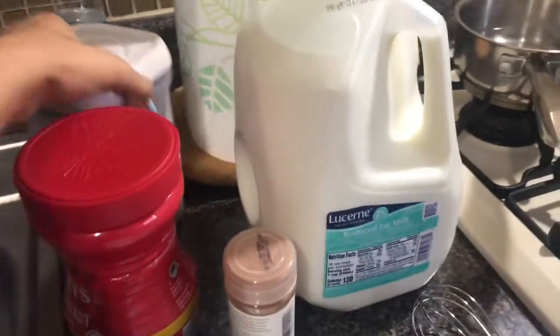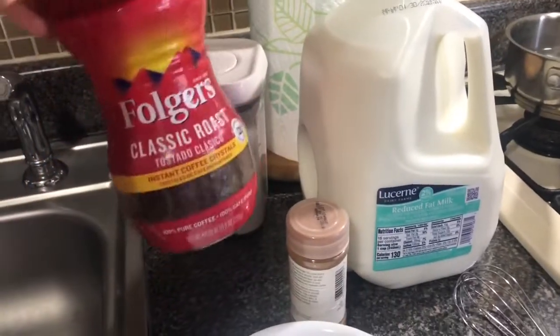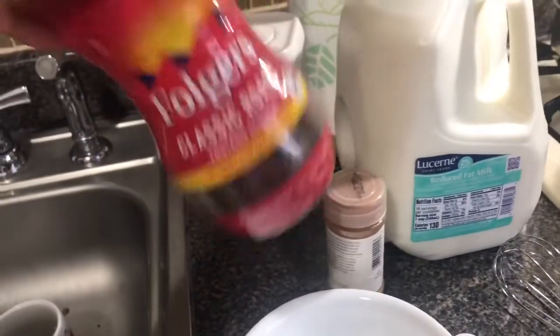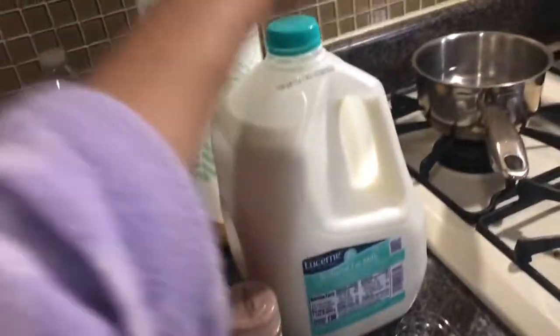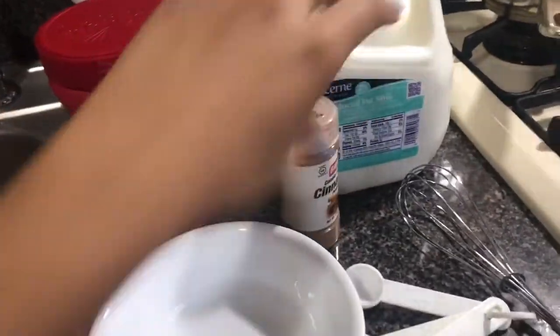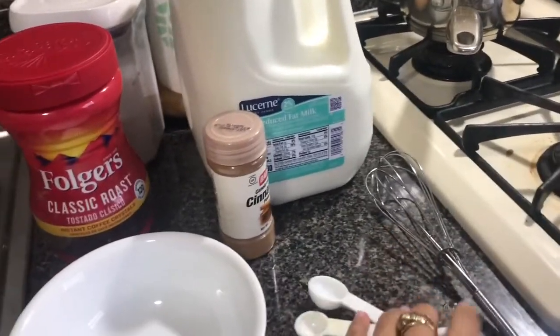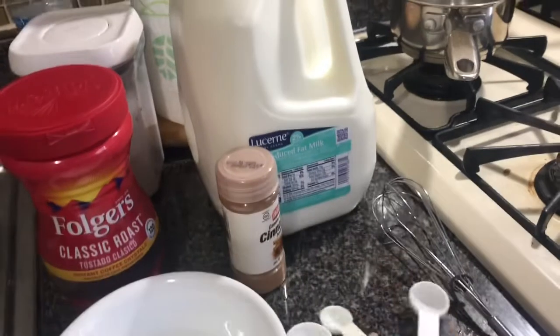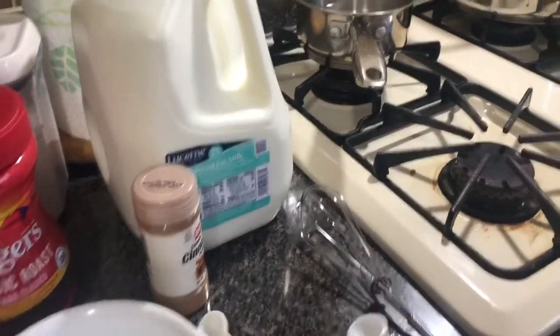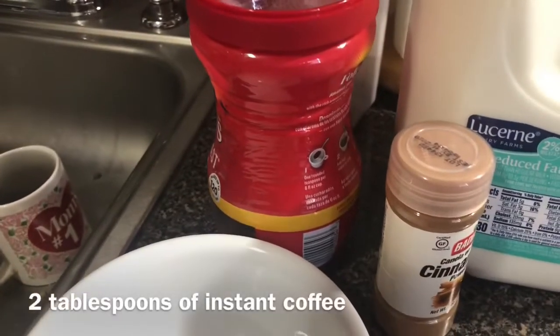So I'm going to try to make this whipped coffee. This recipe calls for some sugar, some Folgers instant coffee — it could be any instant coffee. I have two percent milk, cinnamon if you want to add a little kick to it, a bowl, a whisk because I don't have that fancy machine that bakers use, measuring spoons, and some boiling water. Let's get on it.